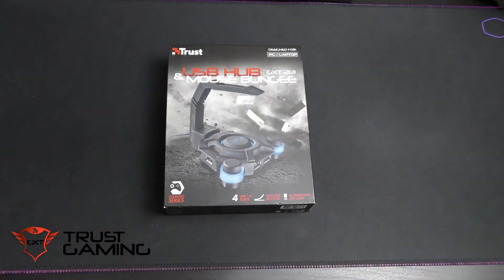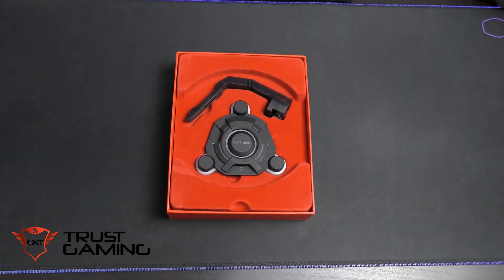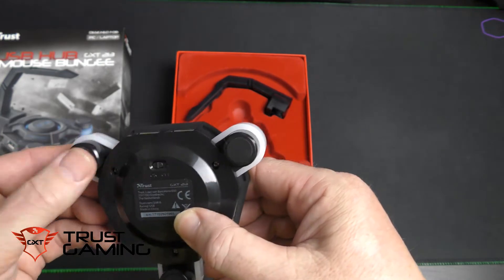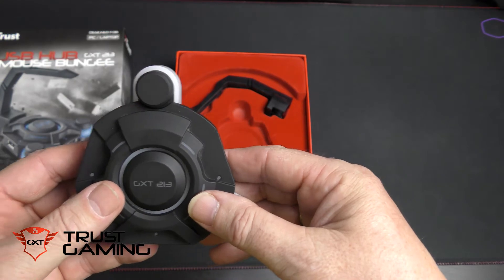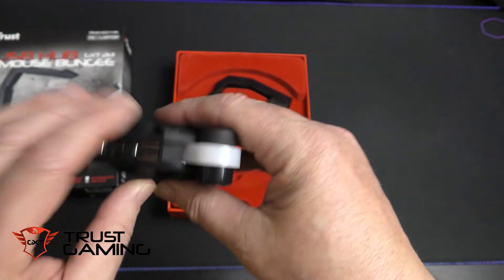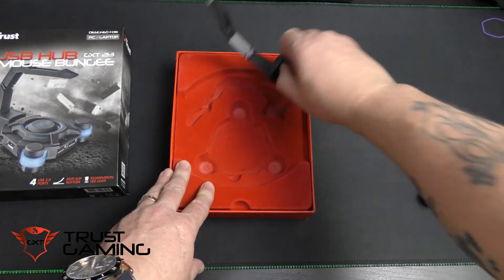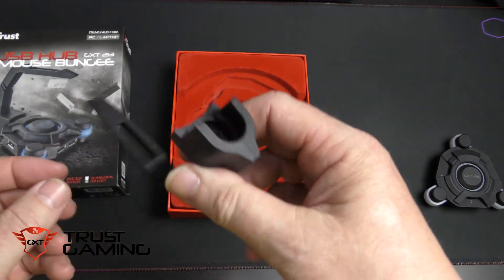If you don't like blue, you can turn them off. Inside, it comes in a nice felt-touch case. First of all we have the base with the GX230 logo, anti-slip feet, an on/off switch for the LED illumination, USB passthrough ports, a mini USB to connect to the PC, and USB ports to connect anything else like your mouse or keyboard.